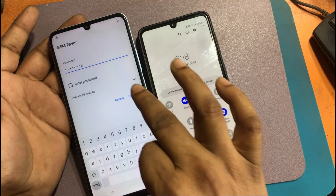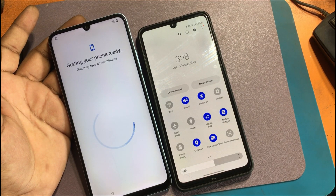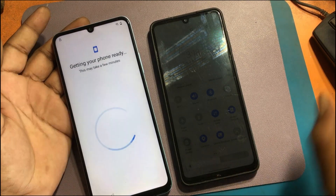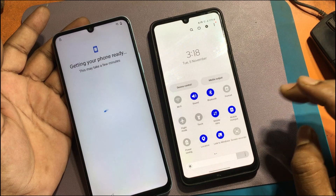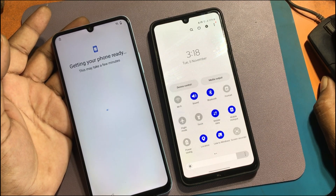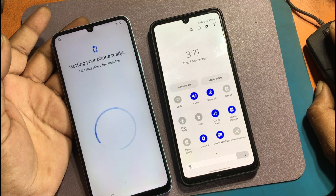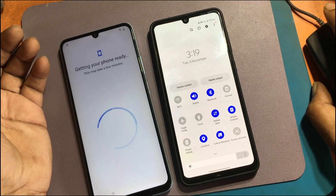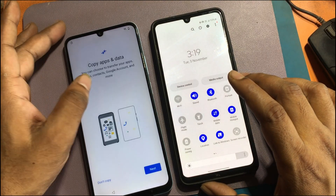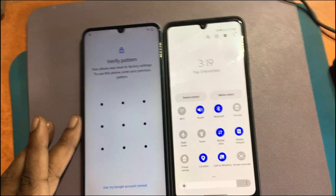Connect to the Wi-Fi network and click Next. You will then see the 'Verify pattern' screen — your phone was reset to factory settings.